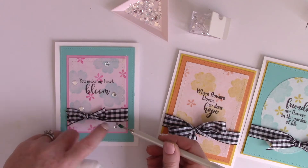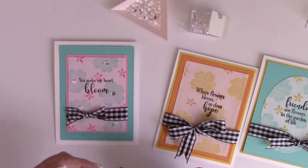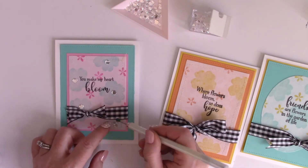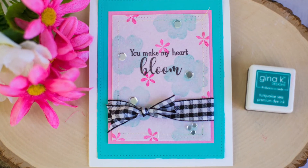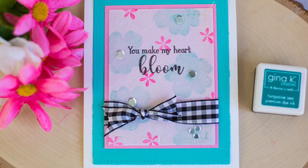Next I'm using some mixed media liquid adhesive to adhere a few flat sequins — or confetti sequins — down to both the flower centers and on the other cards in the open areas, and that completes my three cards using the mixed media sheets.